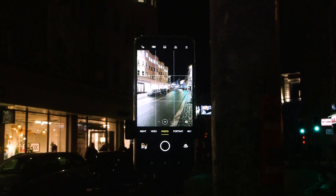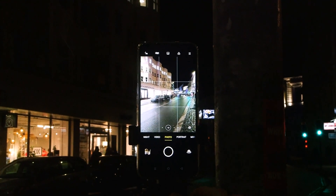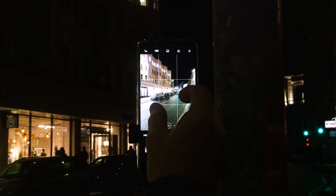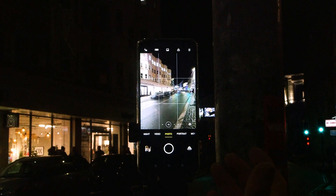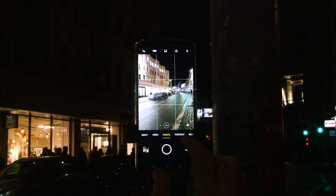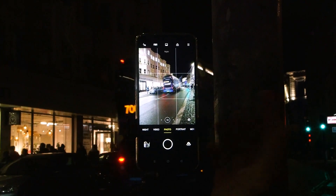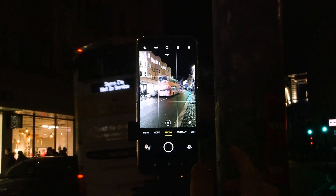The next thing I need to worry about is the actual exposure itself. Because I've got it on a normal photo mode here, and if I was to take a picture of a vehicle going past, it would be frozen on the frame — completely static. That doesn't make for the kind of interesting shot I'm after. I'll just demonstrate it here with this bus going past. It's going to freeze it, look completely static — that is not the effect I'm after.